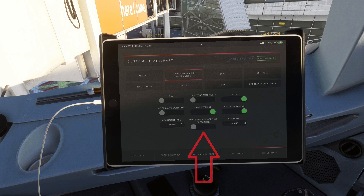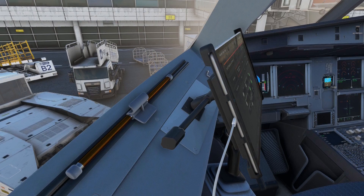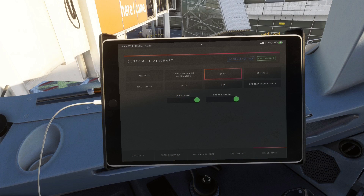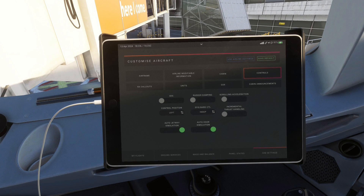Next up is the option to turn on dual advisory ice detection, which enables the aircraft to give ECAM warnings whenever ice is detected. Lastly, you can choose between two mounting systems for the EFB: mounting it on the frame of the window or on the window itself. The only difference, other than aesthetics, is that the frame-mounted option allows use of the yellow sun blind. For the cabin, you can toggle the cabin lights for night flying and choose to turn off the cabin entirely to save some frames per second.